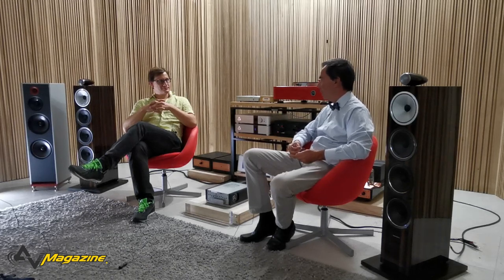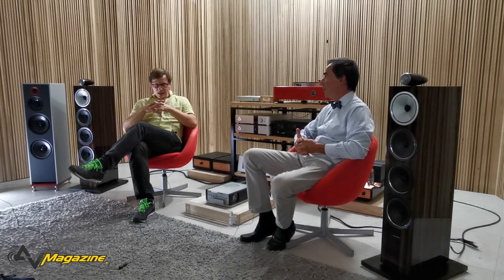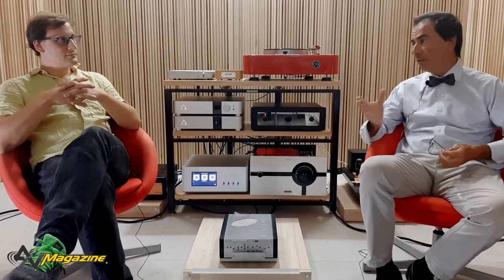Grazie a Igor per questo pomeriggio. So che anche con Emilio Frattaroli di AV Magazine stai per organizzare dei futuri incontri di questo tipo. Uno dei quali potrebbe essere dedicato all'ascolto di musica in multicanale - un evento assolutamente inedito. Credo che questo ambiente sia molto adatto. Proprio Emilio ed io abbiamo fatto in Italia la prima dimostrazione di musica in multicanale al Top Audio 2001, con un colossale impianto.